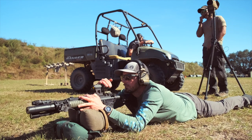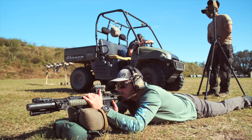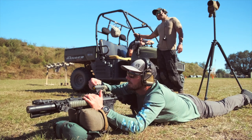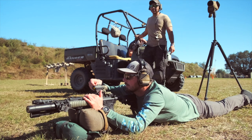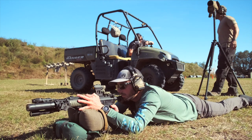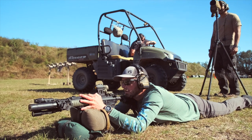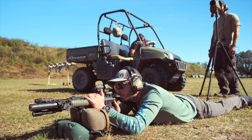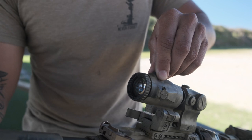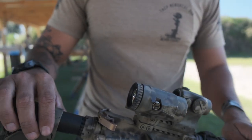You zero your red dot like you typically would. We both zeroed at 50 yards. I had an EOTech in front of the magnifier first, then switched to a Holosun optic with a Primary Arms ACSS reticle. You zero the dot first, then put the magnifier behind it and center that dot inside the glass. It has adjustments for elevation and windage, but you're not changing your impact — you're just physically centering the dot in the glass, left, right, up, or down.